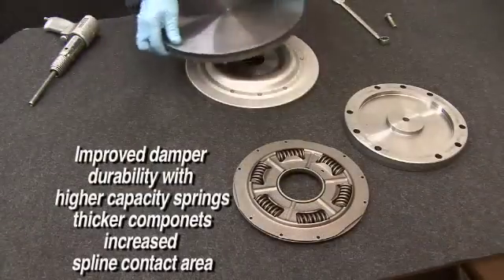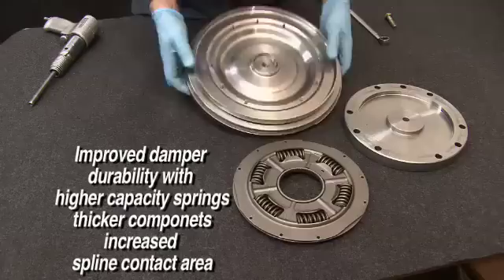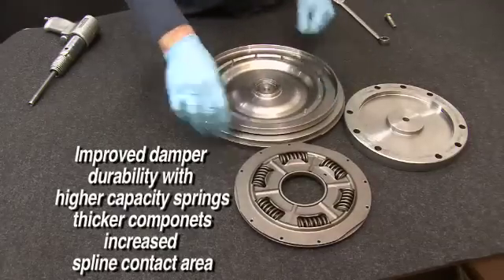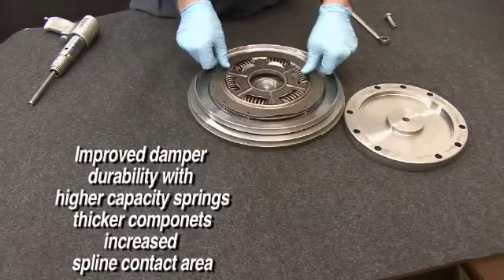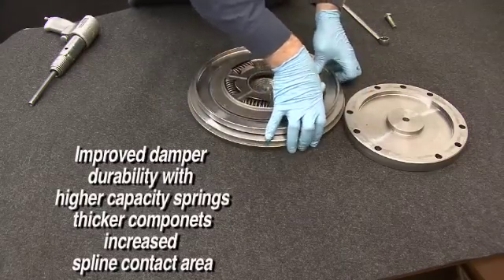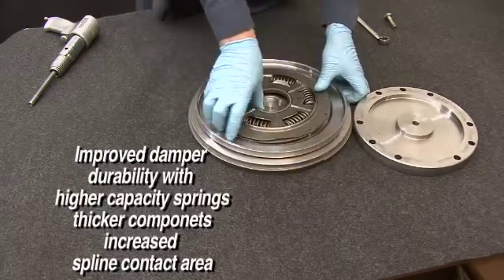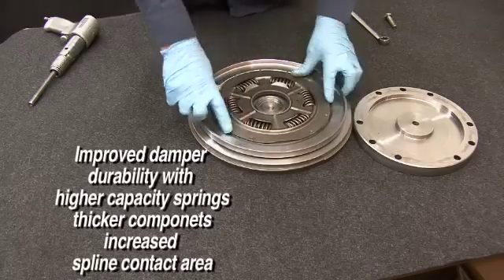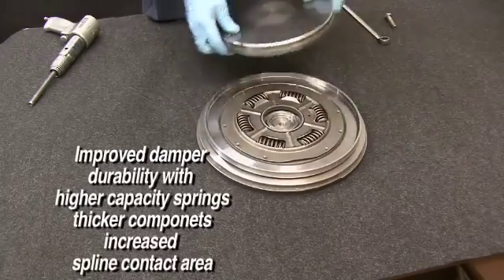Dampers are upgraded using the highest quality OE or aftermarket components available to increase durability and performance beyond what was available as a new assembly. Higher capacity springs, thicker components, and increased spline contact areas improve the durability of the damper. Customers demand high quality and long durability, and these are additional processes performed by Recon to exceed our customers' expectations.